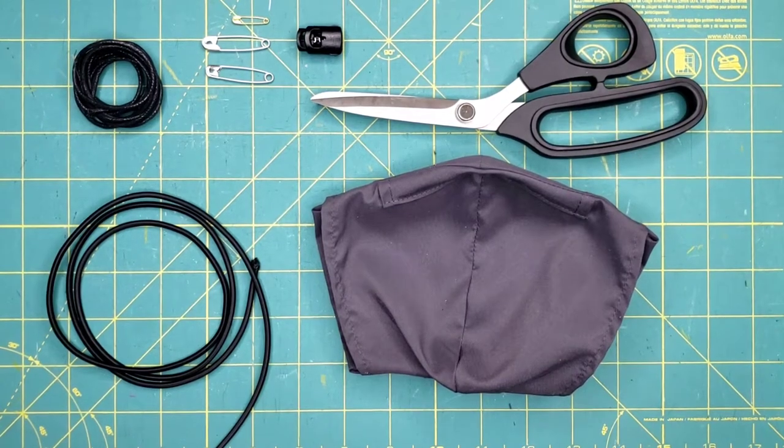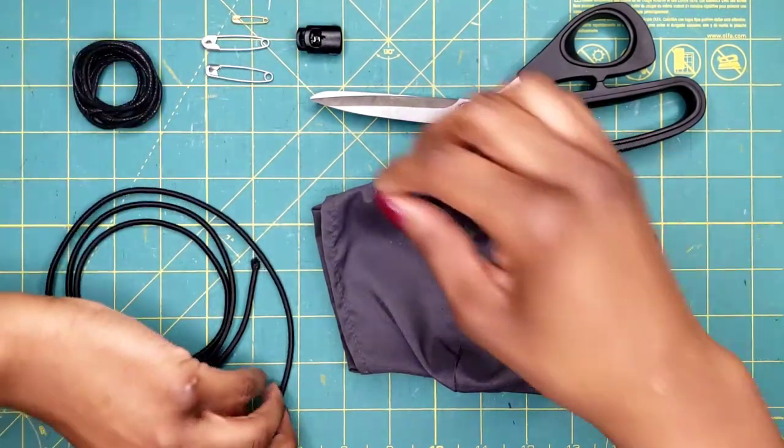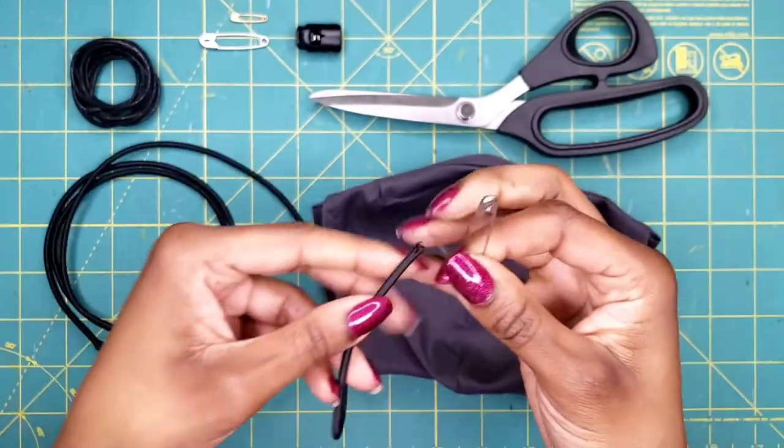This video shows you how to reinsert the wax cord that came with your face mask by Rapparoo, and how to insert the stretch cord and cord lock that we sent you in the mail as a surprise upgrade. It's a really easy, simple process using a household item — a safety pin.